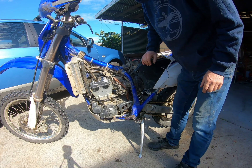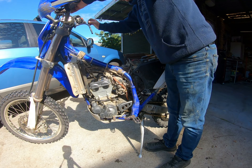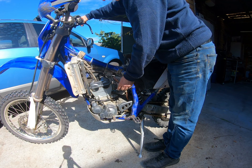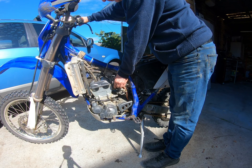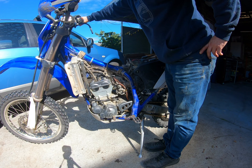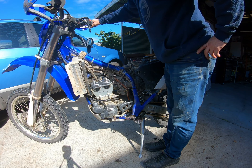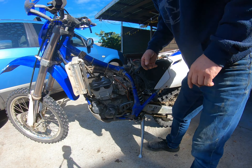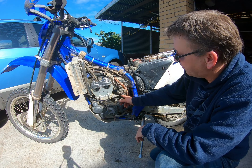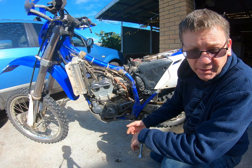I'm just going to start this up to see if it runs any different before I pull the carb apart - should be enough fuel in the bowl. It's always had this bit of a rough idle, playing around with the mixture screw, so I'm going to pull the carb off and have a look at the jetting.